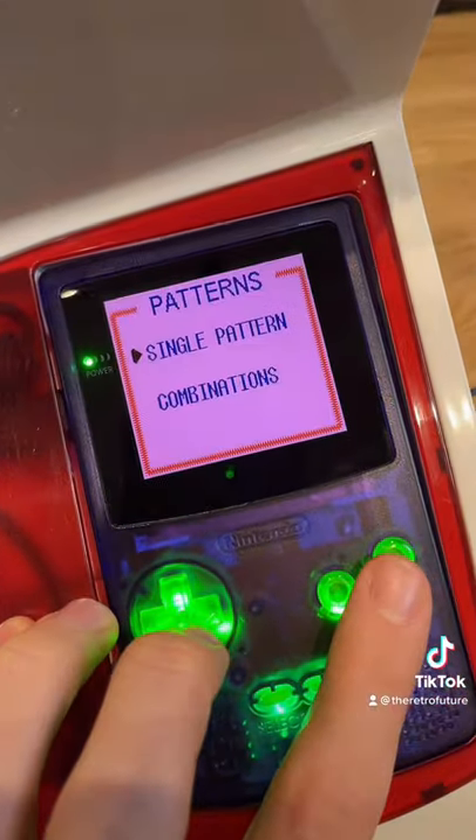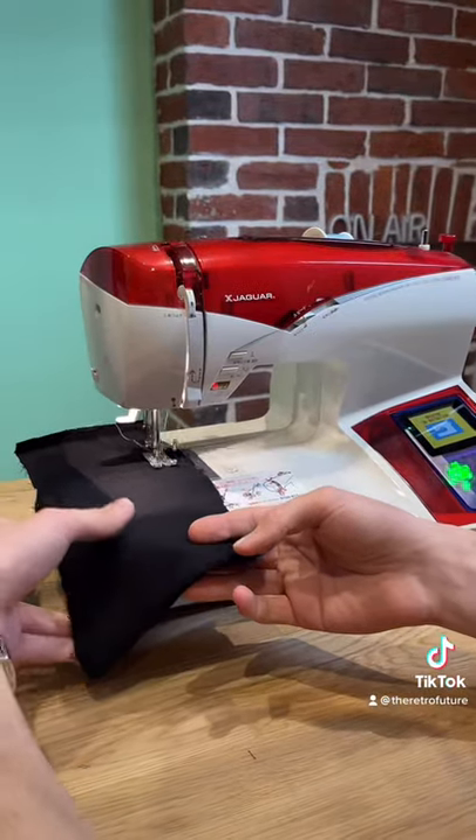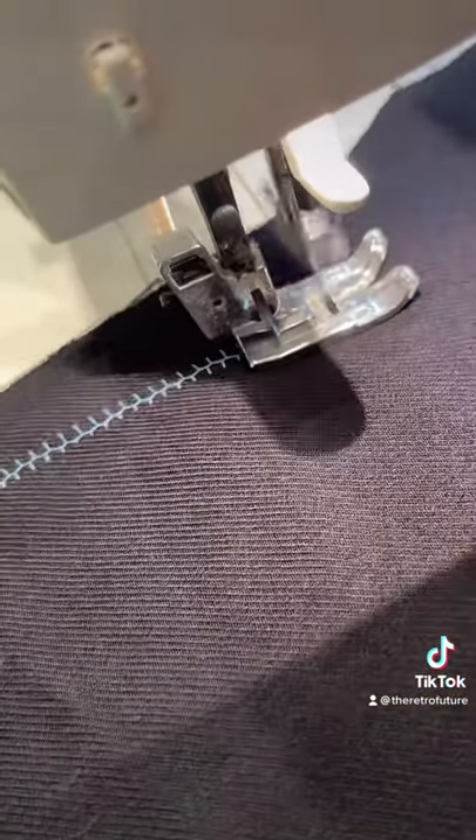You use the Game Boy to select the different patterns. You can also write text as well. Once you've selected it, it uploads to the machine using the link cable — which was used to duel your friends — and look at it go, it's sewing away.